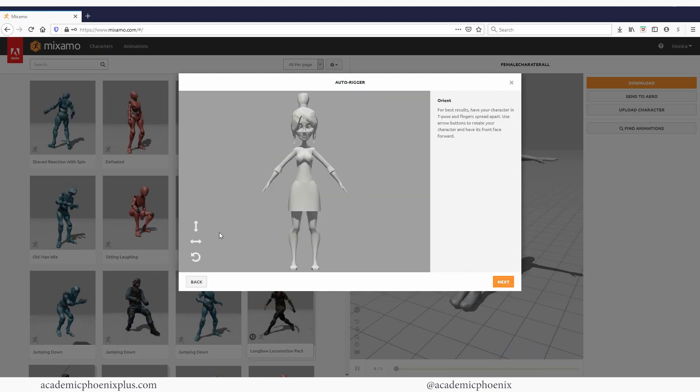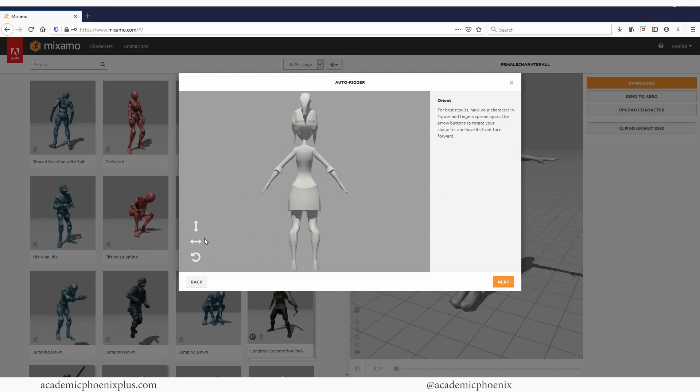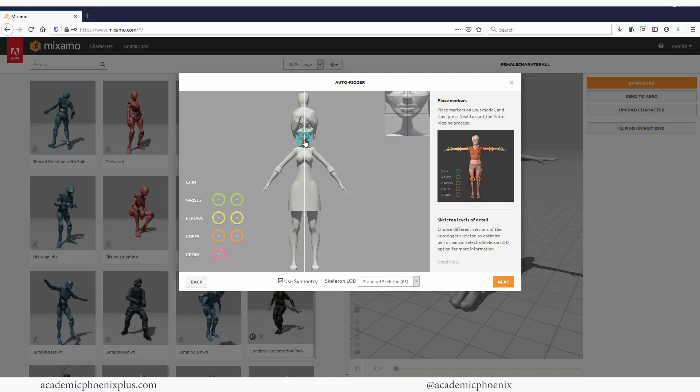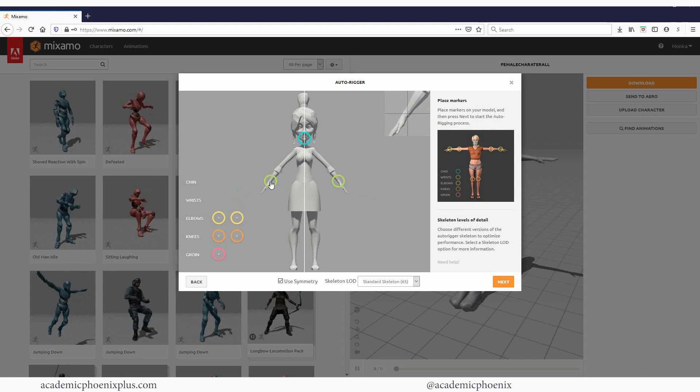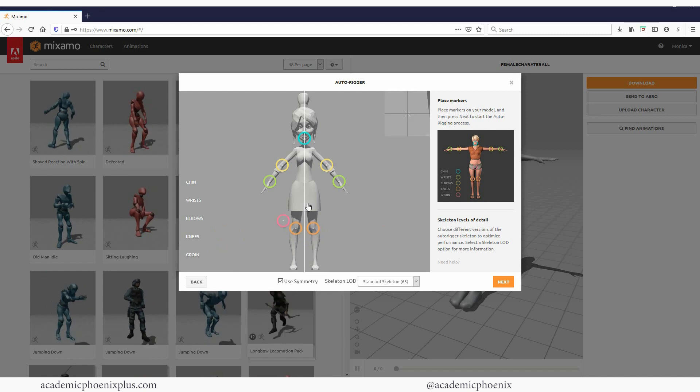There she is. I should have smoothed her, but it looks good. I can rotate her around and yeah, looks good. Let's click next, and now we're going to place these markers on her chin, her wrist, her elbows, her knees, and then her groin.